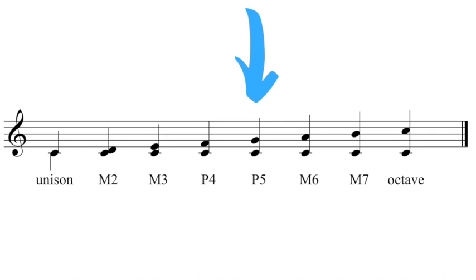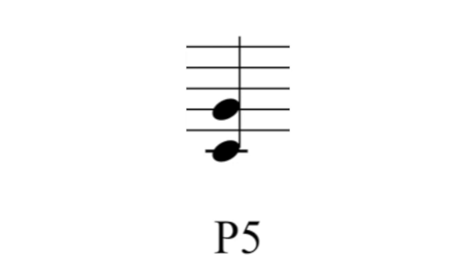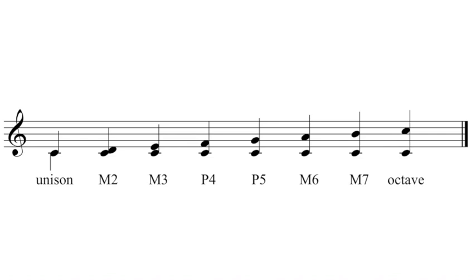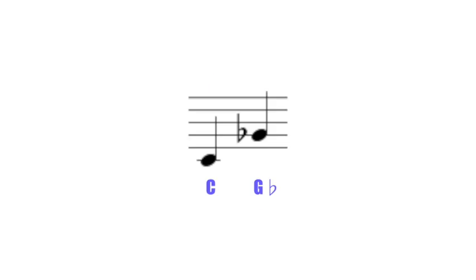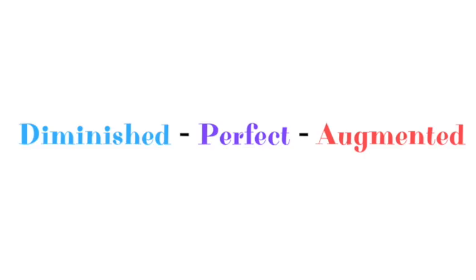For example, in C major, C to G is a perfect 5th — we count from C to G: 1, 2, 3, 4, 5 — and because G in this scale is a natural note, we can confirm it is a perfect interval. C to G sharp is also a 5th, but the quality is no longer perfect because it's been raised a half step up; its new name is augmented 5th. C to G flat is also a 5th, but because G has been lowered a half step, it becomes a diminished 5th, also known as a tritone or augmented 4th.